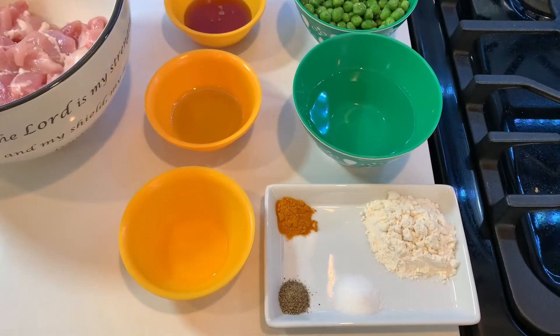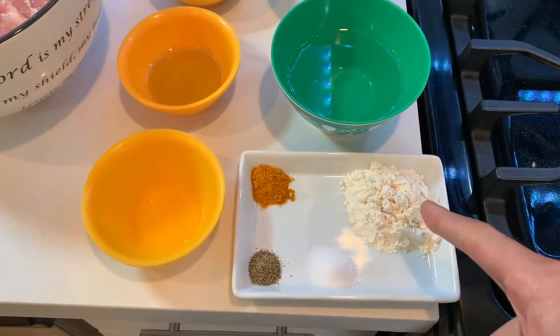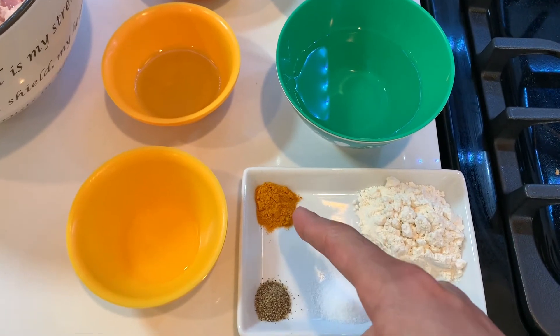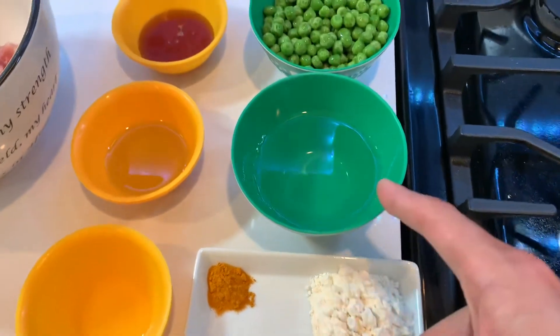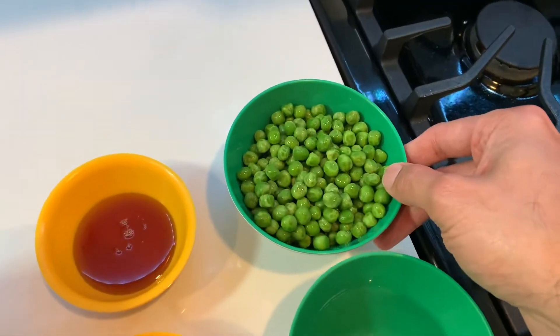Let's get started. To make the pepper chicken with green peas, I have taken two tablespoons of all-purpose flour, one teaspoon of turmeric, one teaspoon of black pepper powder, one and a half teaspoons of salt, a quarter cup of water, and one cup of green peas.